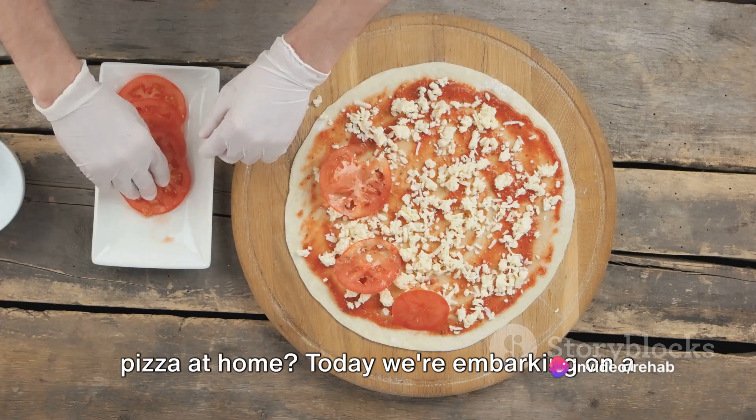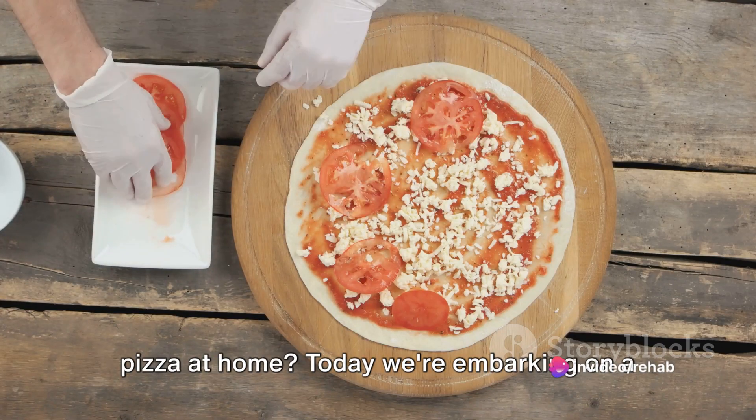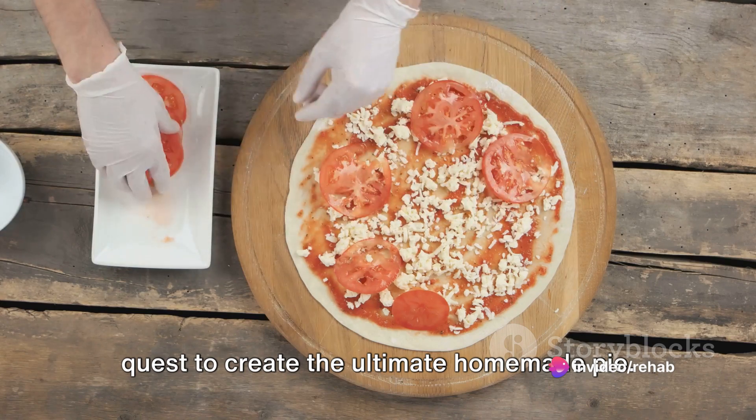Ever wondered how to make the perfect pizza at home? Today we're embarking on a quest to create the ultimate homemade pie.